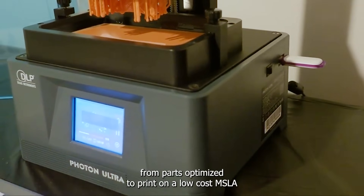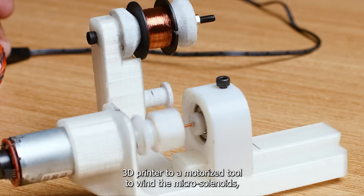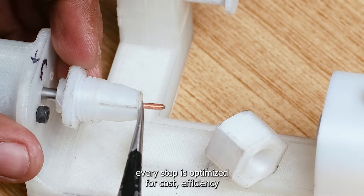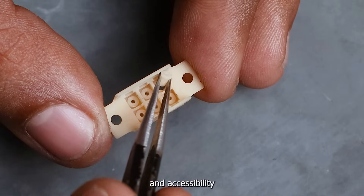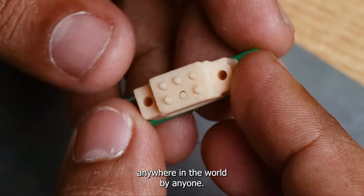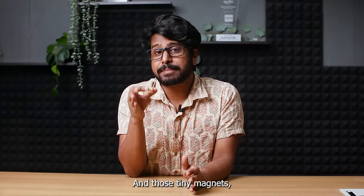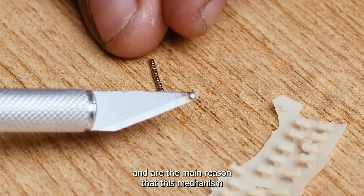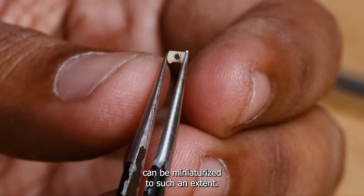From parts optimized to print on a low-cost MSLA 3D printer to a motorized tool to wind the micro solenoids, every step is optimized for cost, efficiency and accessibility so that the braille cells can be manufactured anywhere in the world by anyone. And those tiny magnets — they are the heroes making this project possible and are the main reason this mechanism can be miniaturized to such an extent. The best part is that they are easily available.